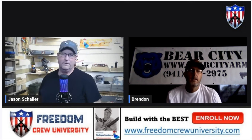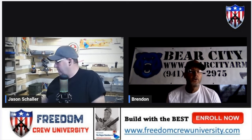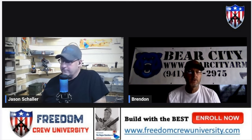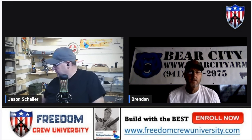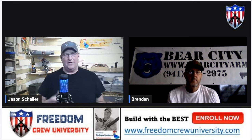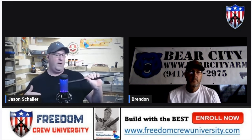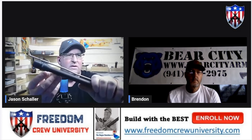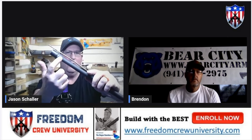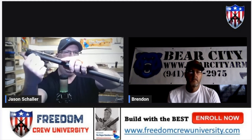Just to clarify for people out there — I wouldn't really call them set screws, I would call them adjusting screws. Nothing is actually going up against the barrel; all it's doing is adjusting the latches. You can see where the latch is grabbing right up against the shoulder of the barrel extension and pulling this barrel straight into the receiver.